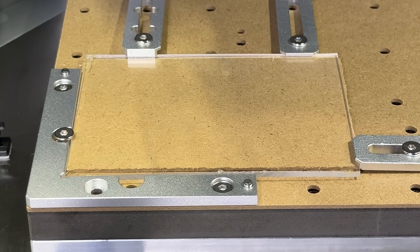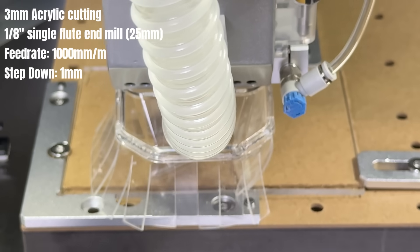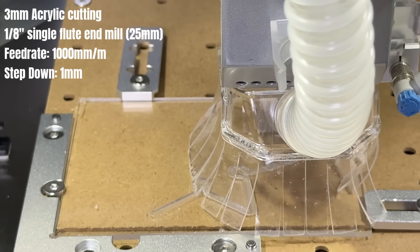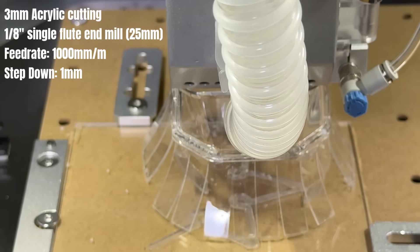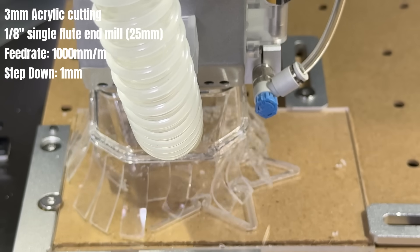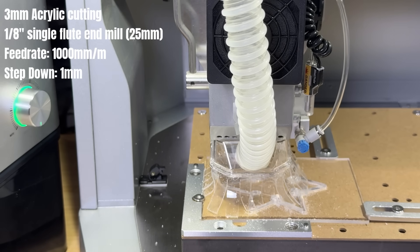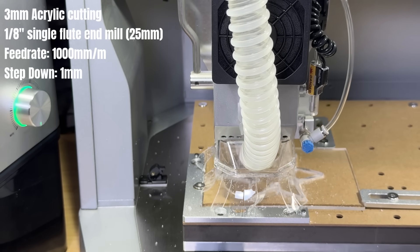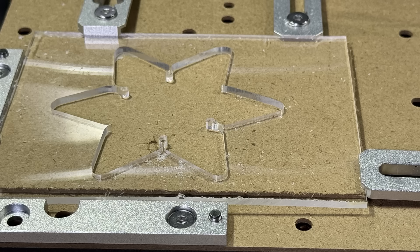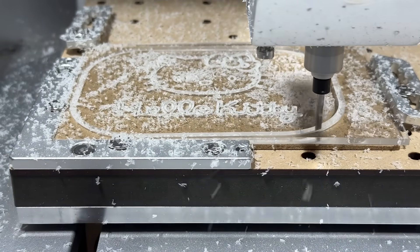I will then run the same job again on 3 millimeter acrylic. As CNC cutting acrylic typically results in greater chip load and finer debris than when machining wood, let's see how it performs. I can see more debris escape from the dust shoe compared with wood cutting. I would say the result is still manageable — not as clean as wood, but it still looks much better compared with not using the dust collector in one of my previous acrylic cutting jobs.